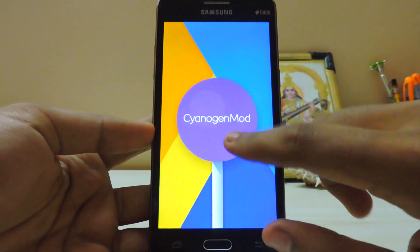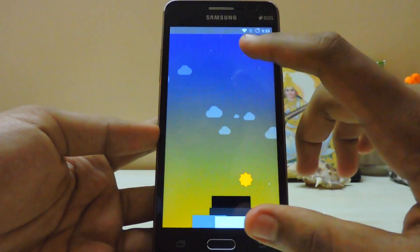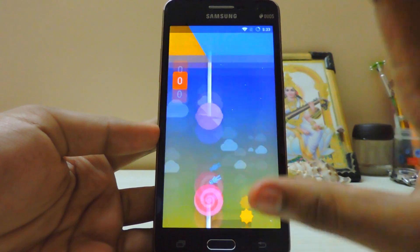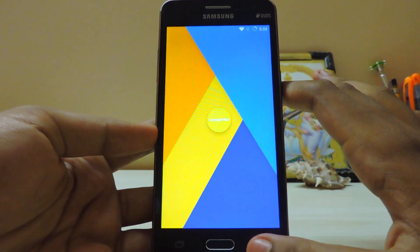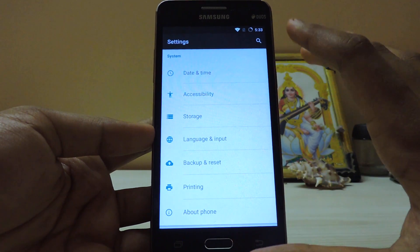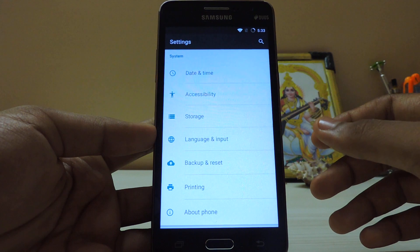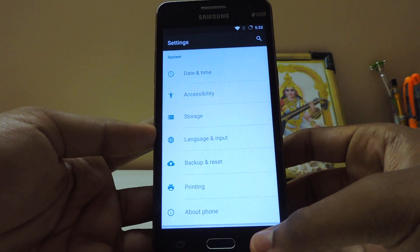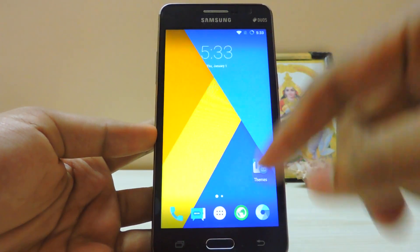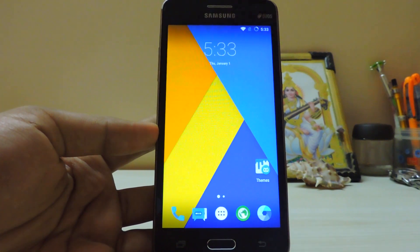I never thought — I purchased this device in September 2014 — that we would be here. This is a new era for this device. You can also get Marshmallow, not the stock one, but through the CyanogenMod community. Thanks to simba555 for the ROM. Sadly the camera is not working, but guys thanks for watching — subscribe for more reviews on the Galaxy Grand Prime. Peace!